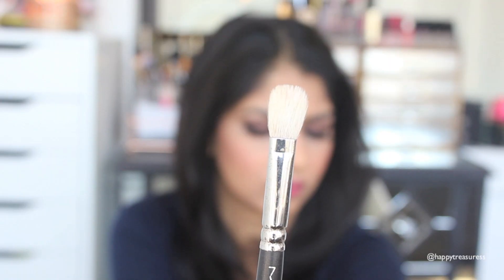For blending the eyeshadow out — to give it a smoky look or just to blend any color eyeshadow out in general — I really recommend the MAC 217. I think this is the number one blending brush out there, and I'm not the only one who says that. So many companies have copied this brush, and there are cheaper alternatives, but I'm going to stick with the original. It blends any eyeshadow out perfectly; you can pick up the eyeshadow, deposit the color into your crease, and it's perfect for blending it all out.